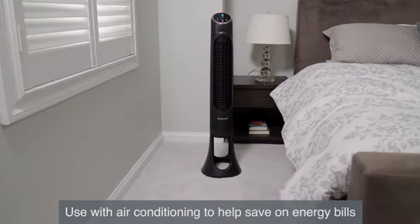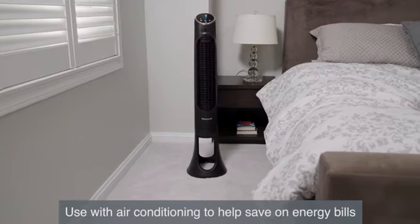Use the QuietSet fan with your central heating and cooling system to help save on your electricity bill year round.